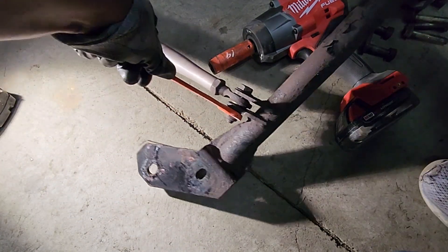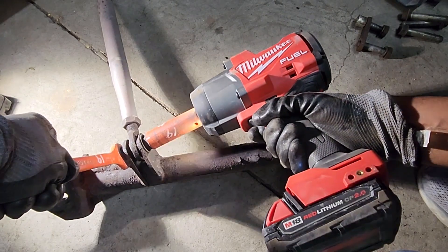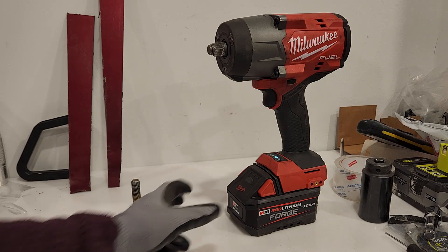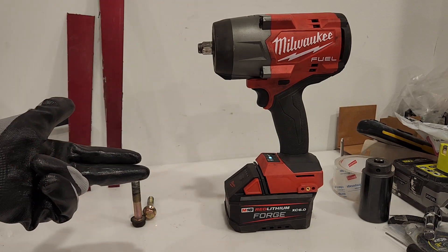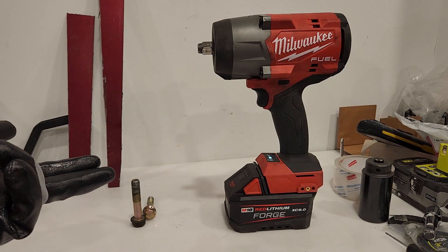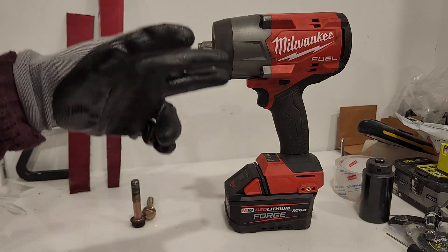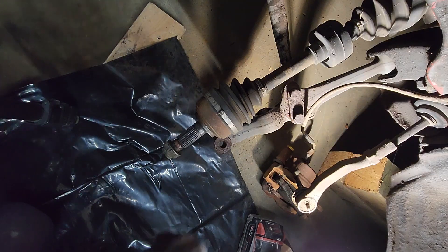There's really nothing bad to say about it. The lights, they suck, but that's keeping with Milwaukee — they usually have crappy lights. But other than that, everything else is amazing. This thing will rip axle nuts with a 2 amp hour. But if you want the full experience — if you're in the Northeast, if you're up in the rust belt, if you deal with rusted junk like what you see in my videos — this is the setup to get. The 6 amp hour forge is the battery to really take it to the next level, to hit that rust really hard.